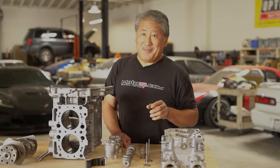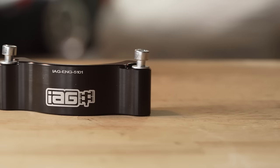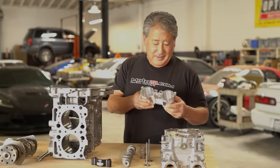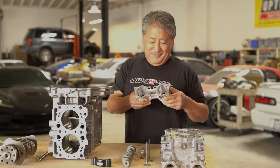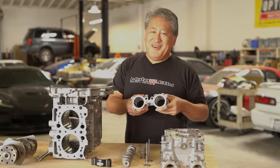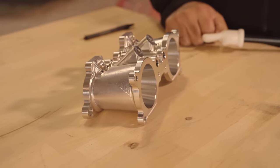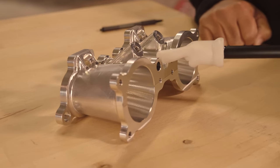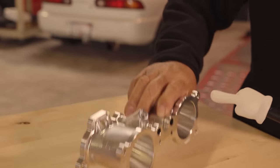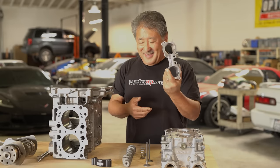One of the known EJ problems is the timing belt guide breaking, so IAG makes a heavy-duty solid aluminum one that won't break. Another IAG part we're running is their TGV valve delete. The stock engine has TGV valves in the intake manifold that open and close to impart a swirl into the intake flow — this is for emissions and actually hampers low-end and top-end power. These completely remove the TGV system; it's much easier than welding up the holes on the stock manifold.